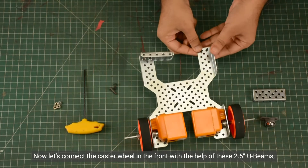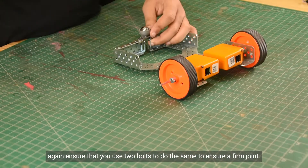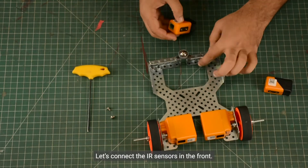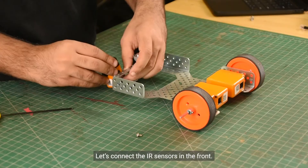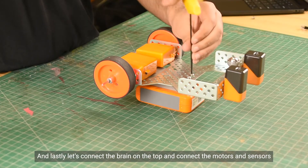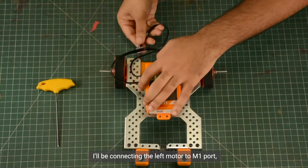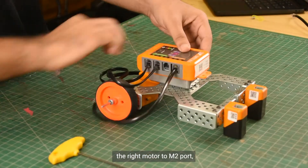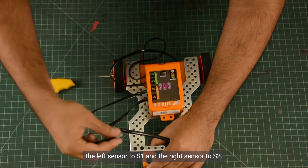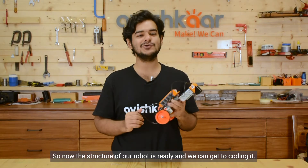Now let's connect the castor wheel in the front with the help of these 2.5 inch UBs. Again, ensure that you use two bolts to ensure a firm joint. Let's connect the IR sensors in the front now. And lastly, let's connect the brain on top and connect the motors and sensors to the brain. I will be connecting the left motor to M1 port, the right motor to M2 port, the left sensor to S1 port and the right sensor to S2 port. So now the structure of our robot is ready and we can get to coding it.